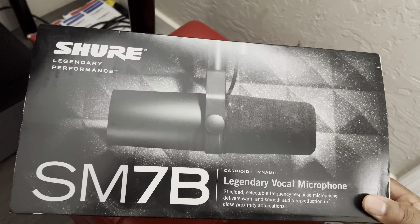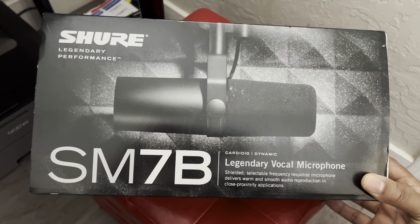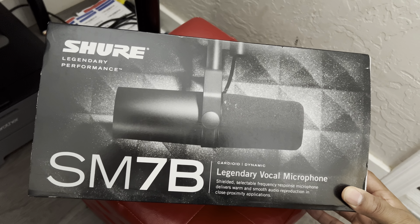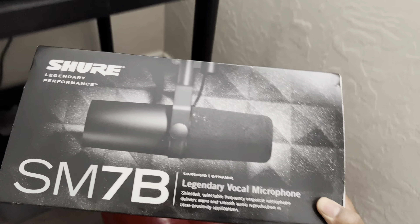But I've been seeing everybody using this one — this is what everybody's been using. Joe Rogan, all the big podcasts are using this. And they say Quincy Jones was using this in the 70s and he recorded Michael Jackson's vocals on it.